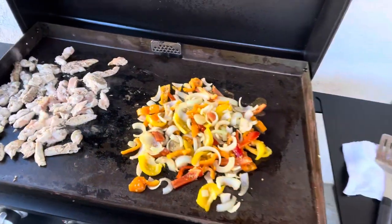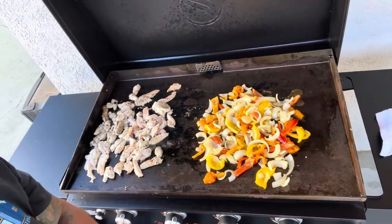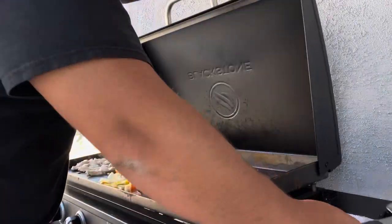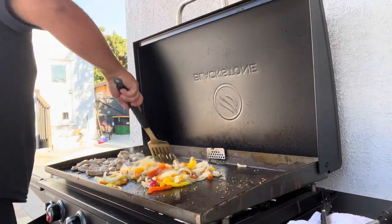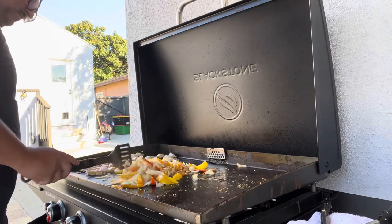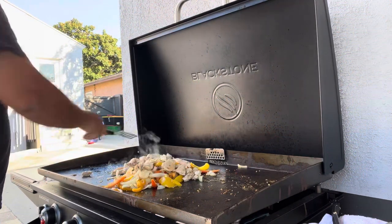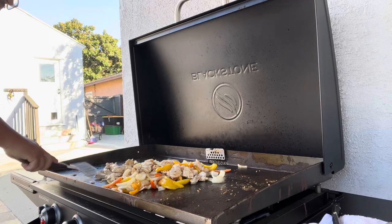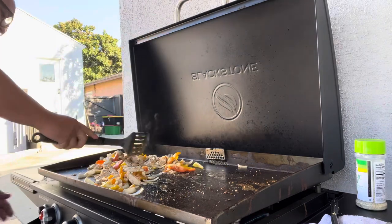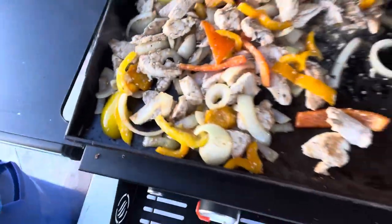Look at these fajitas going — I've got the left and right side going, divided up. This is something a lot of people won't really show you on YouTube. I've been cooking for a long time; my dad was a chef, my mom's been cooking, we've done weddings. At this point, keep stirring everything together. Go ahead and do the mix process, combining the two sides. Add some more garlic salt and seasoning as the time goes on.